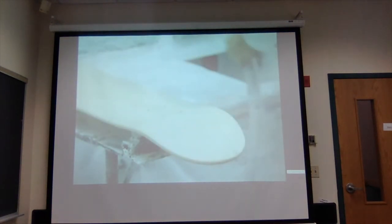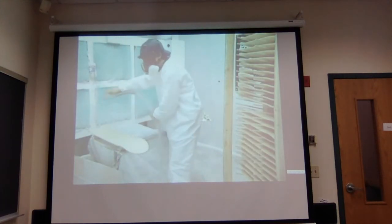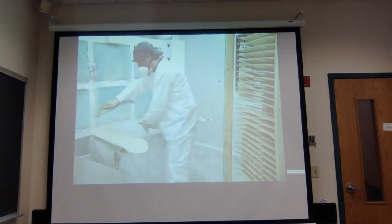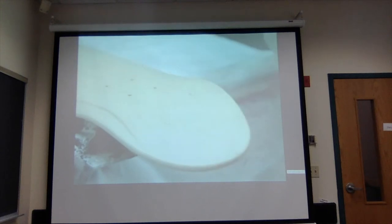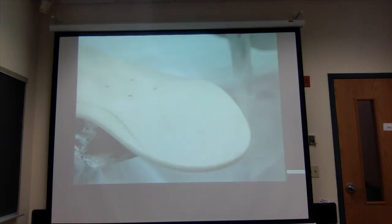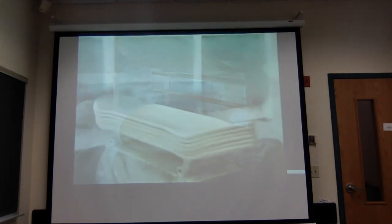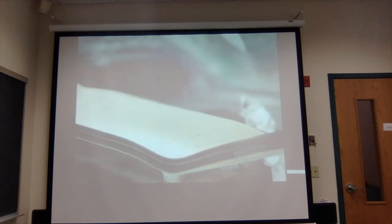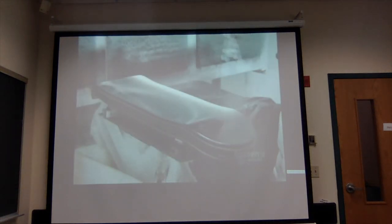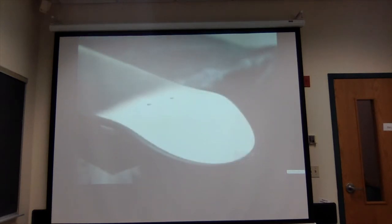The next stop is the finishing room, where they first spray the decks with a colorless primer. This seals the pores in the wood so they won't absorb the coat of lacquer that comes next. The primer takes two hours to dry. Then they spray on a coat of clear or colored lacquer, which leaves a protective high gloss finish. The lacquer also takes two hours to dry.